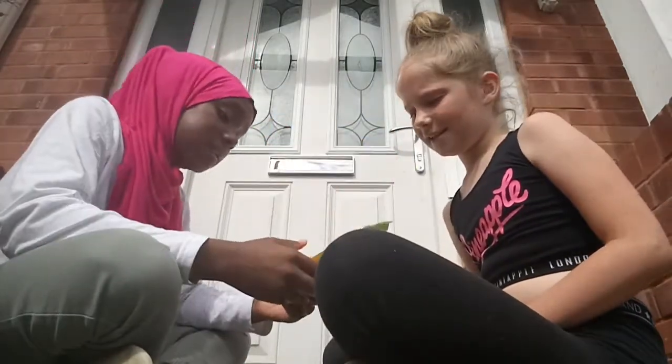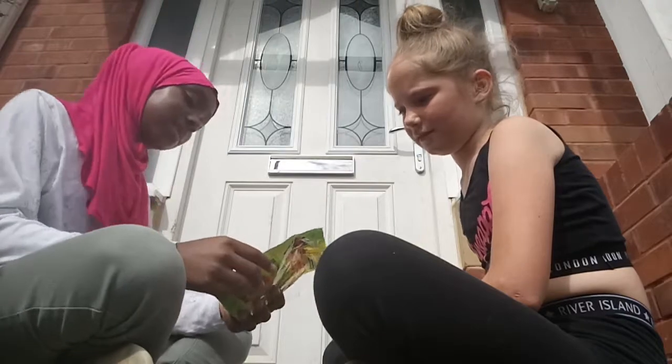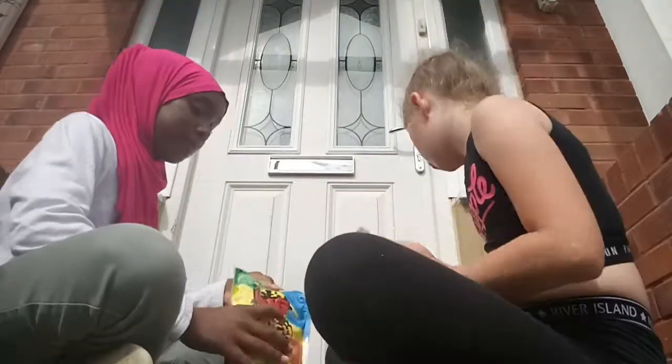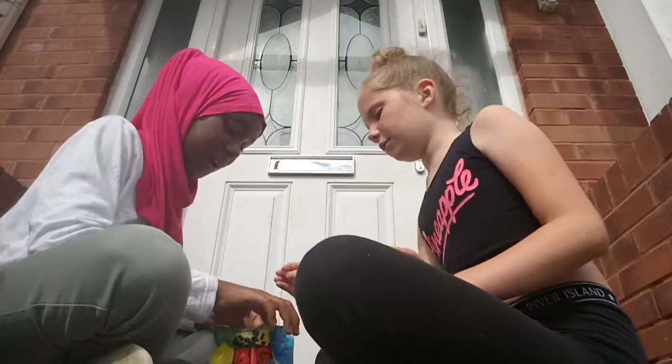Okay, so we're gonna start with these Sour Patch Kids. You might have heard of them — they're like sour sweets but American, and they're two times bigger this time. Normally you find tiny ones but these are massive. We're gonna try all the flavors because I've got two sweets here. Let's start with blue!